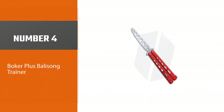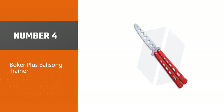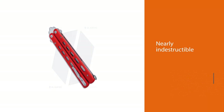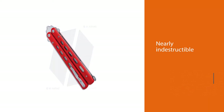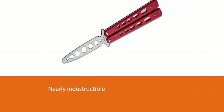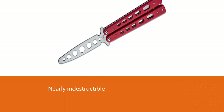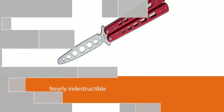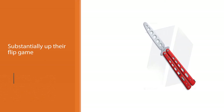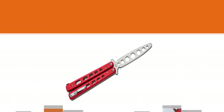Number 4: Boca Plus Balisong Trainer. What makes a great butterfly knife trainer is something balanced that anyone can learn on while being nearly indestructible for those inevitable accidents. The Boca Plus Balisong Trainer fits the bill perfectly. For years, it's been acclaimed by rookies looking to substantially up their flip game. The smooth action and bulletproof construction have shed light on Boca as a quality manufacturer for value-minded shoppers seeking performance nearing the triple-digit trainers, while still undercutting their triple-digit price tags.